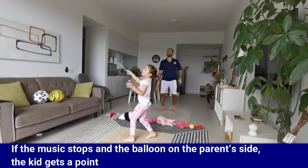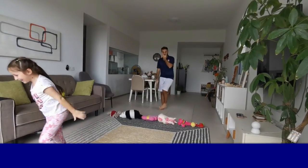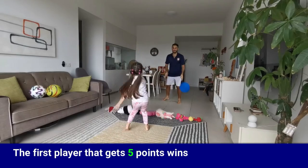If the music stops and the balloon is on the parent's side, the kid gets a point. The first player that gets five points wins.